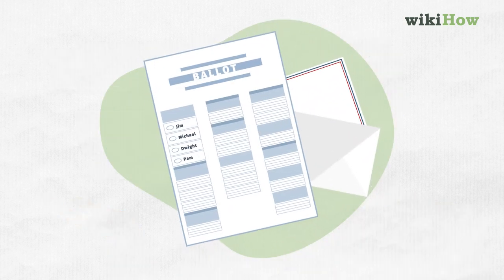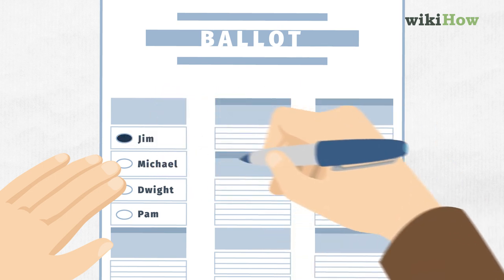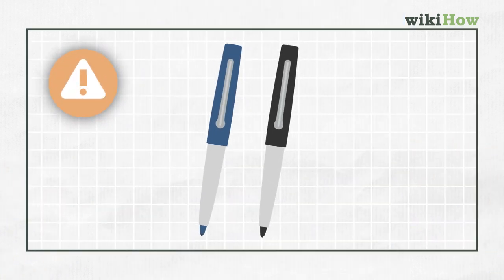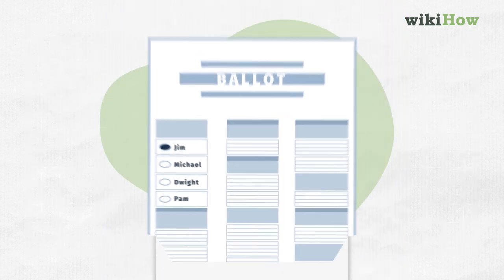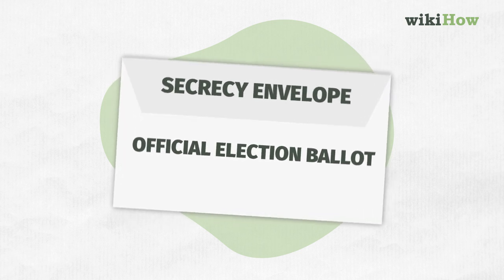First, number one: complete your ballot. Complete your mail-in ballot with blue ink or black ink — it's got to be blue or black ink. Otherwise, it might not count. Once you've completed your ballot, place it in the secrecy envelope and seal it up.